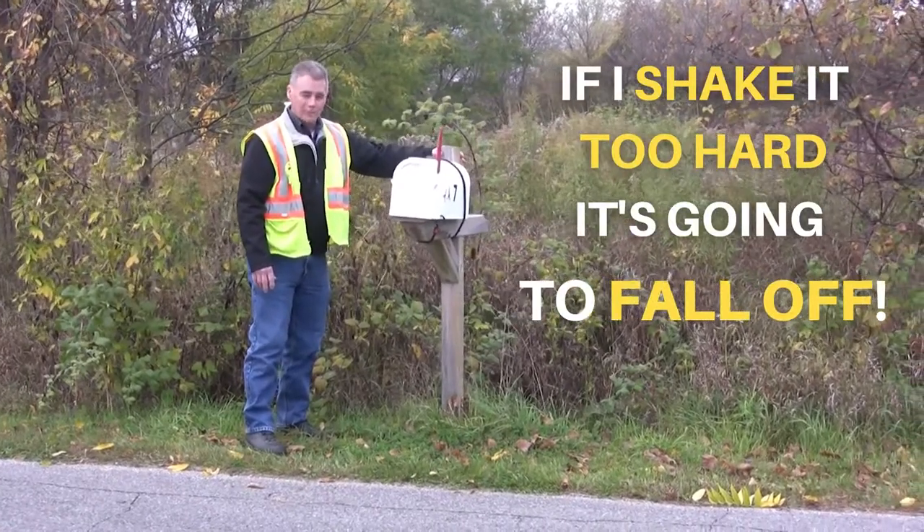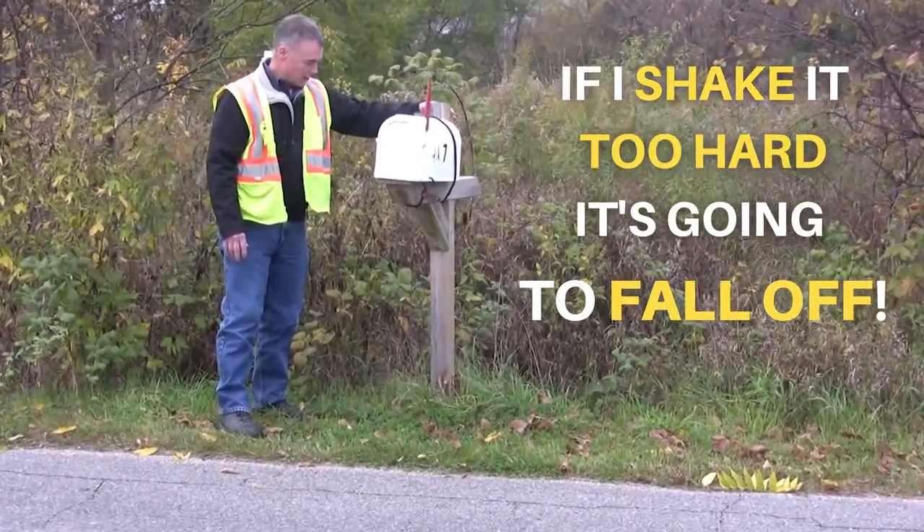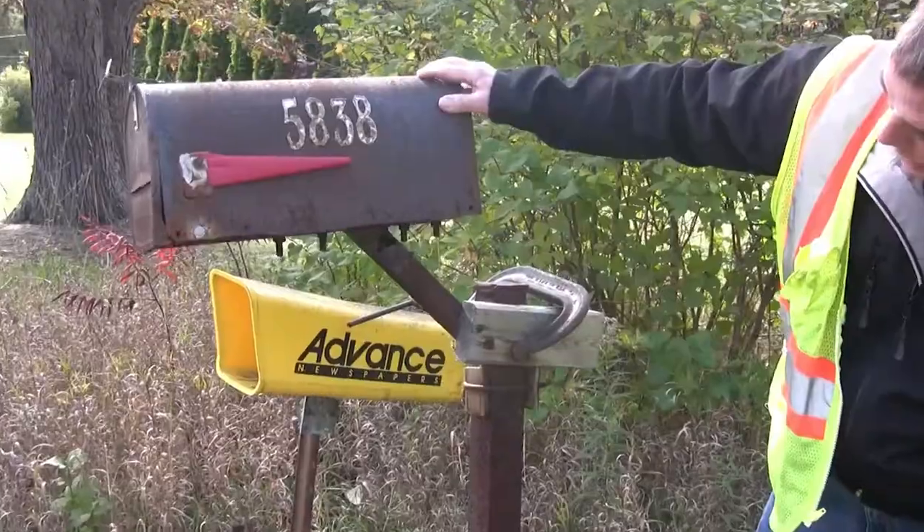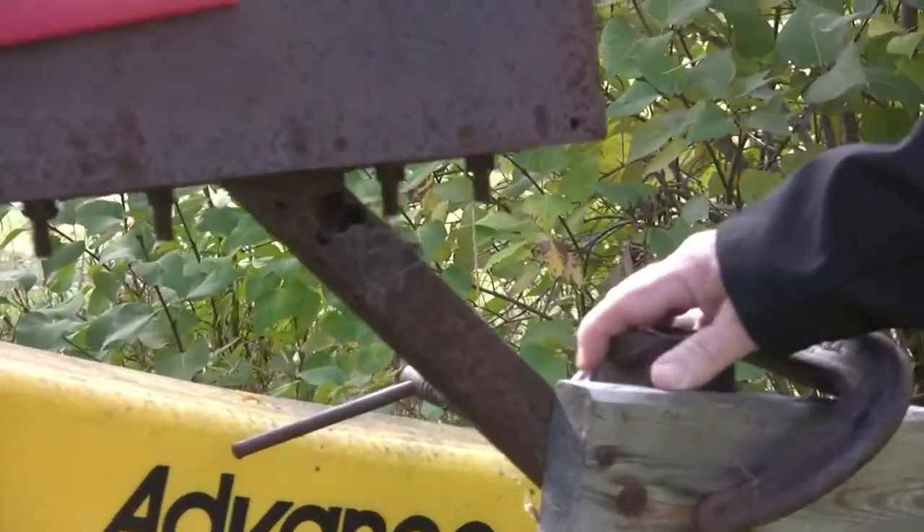If you shake it too hard it's going to fall off. We really ask people to shake their mailbox when the weather is nice so they can go out and feel that mailbox and replace the ones that are bad.